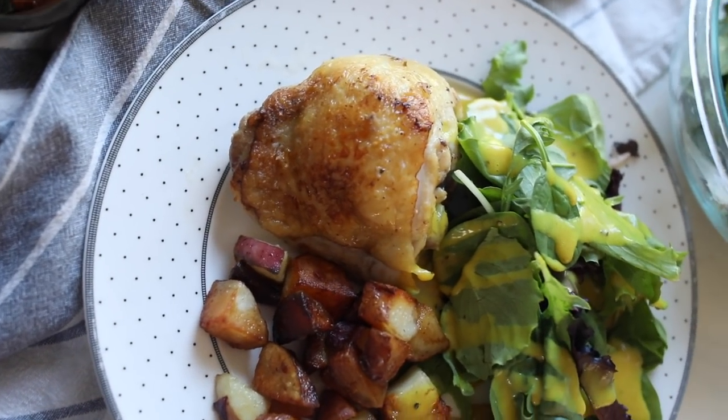Hey guys, it's Lisa from the blog farmwassamboon.com and I'm here today with my sister Lara from Our Oily House. We're going to show you how to make lemon rosemary chicken and potatoes with essential oils.